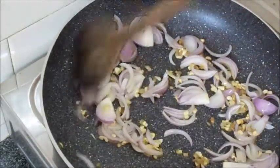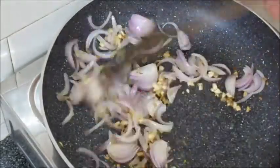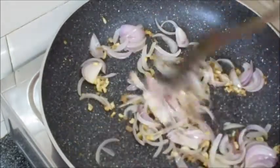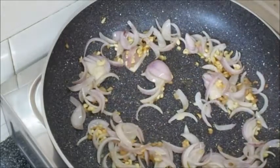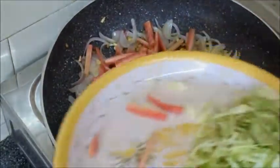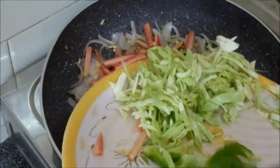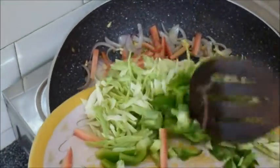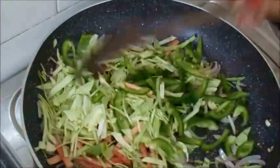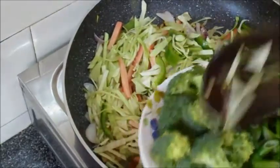We have to stir-fry all the veggies. For 1 minute, we will add all the vegetables. Now I will add ginger, capsicum, and cabbage. I will add broccoli to this recipe as well.